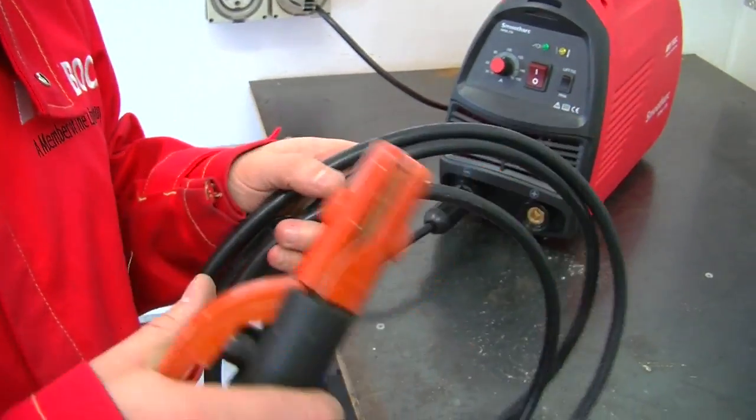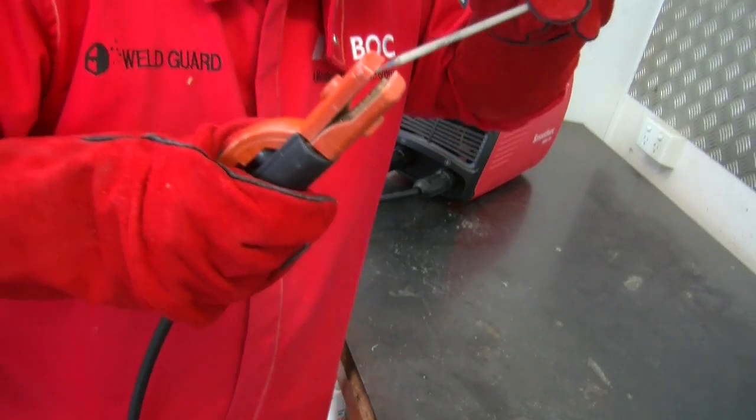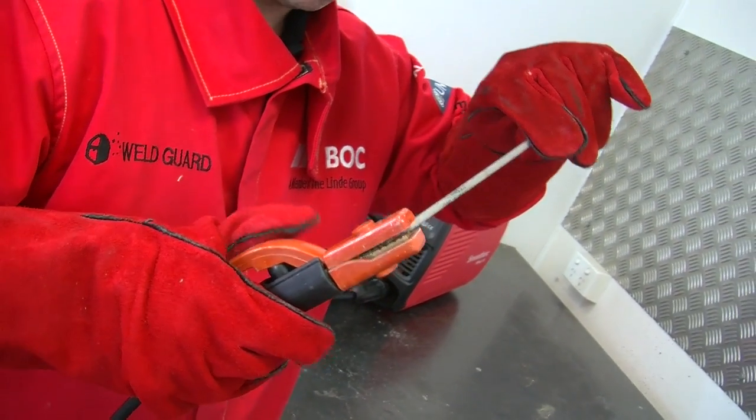Ensure that you have the material and equipment you need. Check that you have the right material to be welded, electrodes or filler material, welding machine, and personal protective equipment.